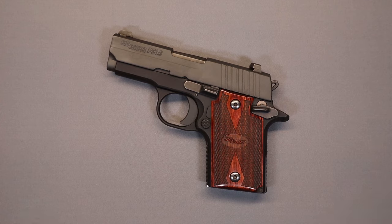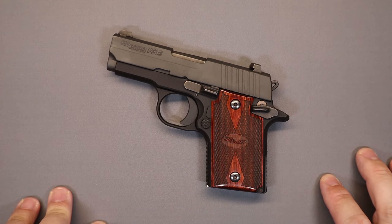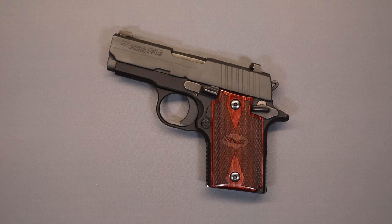We appreciate you joining us today. If you own a P938 and have had better results — or had to send yours to SIG as well — tell us about your experience in the comments. We try to base our video topics on what you request, so if there's a weapon or concealed carry subject you'd like us to cover, let us know. If you haven't subscribed yet, please do so. We'll be back soon with another video — until then, be careful and we'll see you soon.